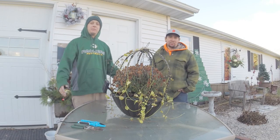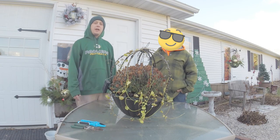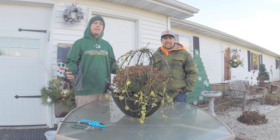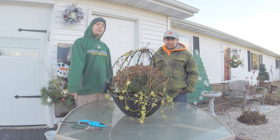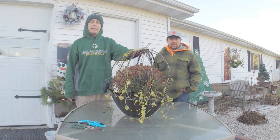Happy Holidays Green Thumbs! Hopefully everyone's sitting here with full bellies — I know I am. As everyone gets prepared for their holiday decorations, we figured we'd show you just one more activity you can do with your hanging baskets, so don't put them away quite yet.